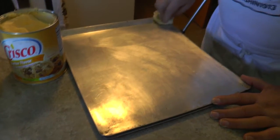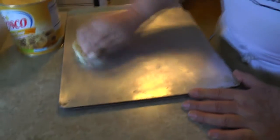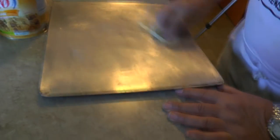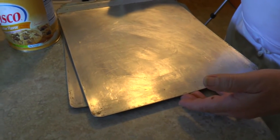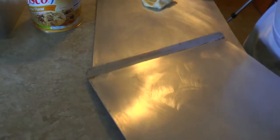So we got my dad here — the old righty. He's taking a little of the Crisco and greasing up these baking sheets, which you could also do with a silicone pad if you wanted.